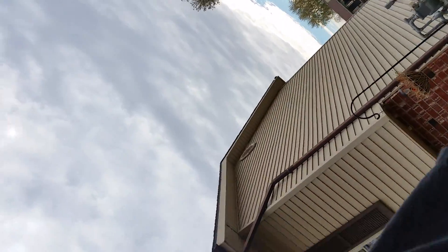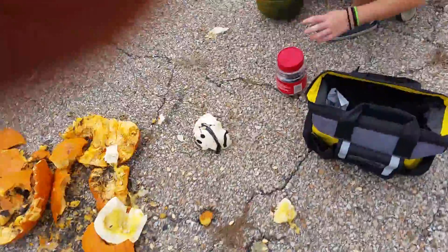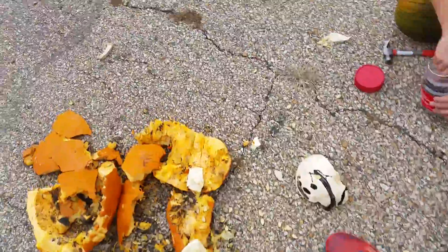Well, what sucks about this is we have to clean it up afterwards, which sucks. There's a lot more where that came from. Anyway, we will be back with another pumpkin smash. This is what we're gonna do — we are gonna put nails into it.